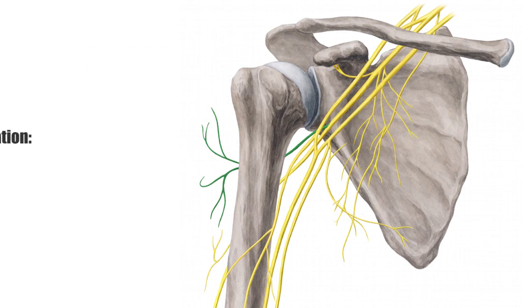In terms of innervation, the axillary nerve, seen on this image highlighted in green, will innervate the teres minor. The axillary nerve originates from the posterior cord of the brachial plexus at the level of your armpit.